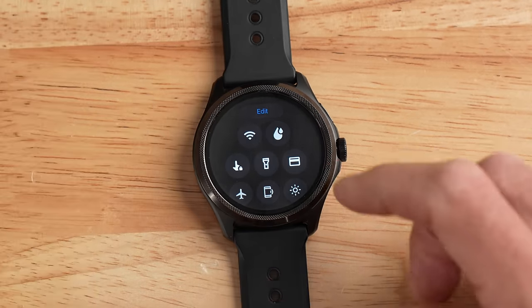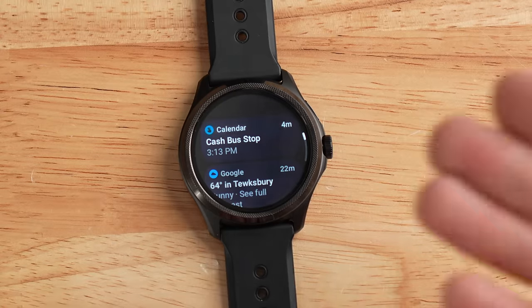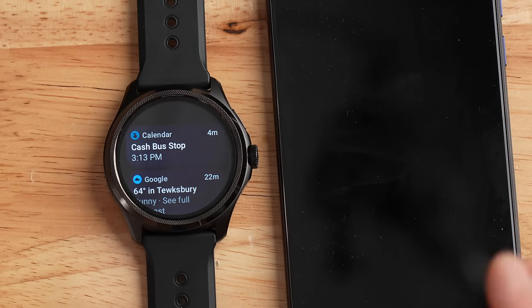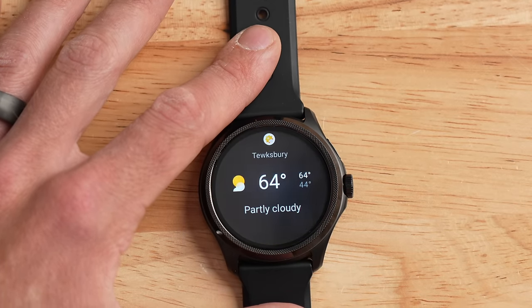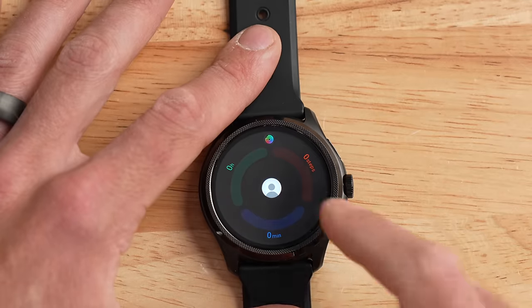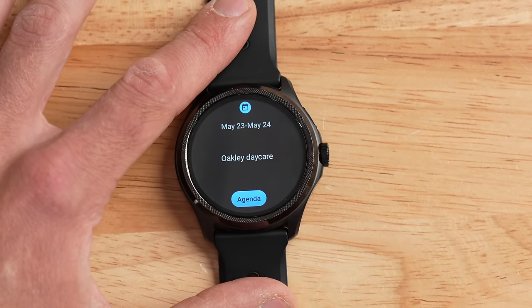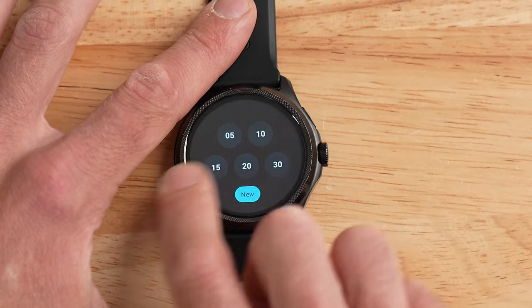Navigating around the watch is very similar to other Wear OS devices. Scrolling down from the top brings up the quick selection menu — configure Wi-Fi, water lock, flashlight, Google Wallet. Swiping up from the watch face shows your phone's notifications. Swiping left or right scrolls through your Wear OS tiles: weather forecast, activity, heart rate graph, SpO2, calendar events, and a quick timer. You can also download additional tiles from the Google Play Store.